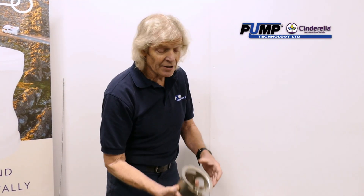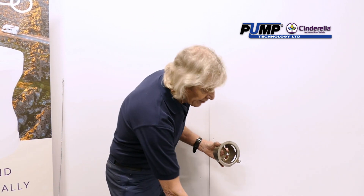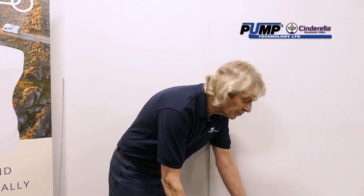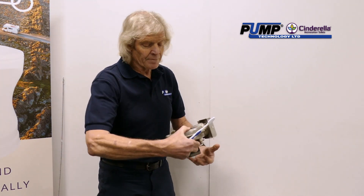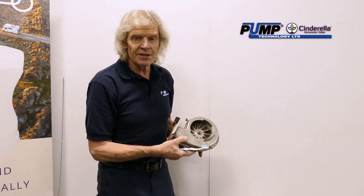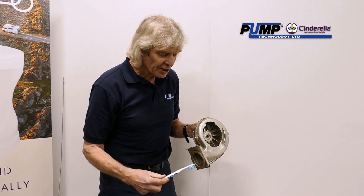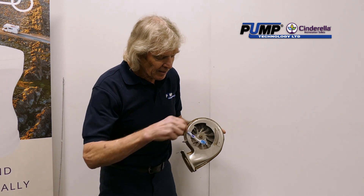Also with the cover that goes over the catalytic converter, you may see it scorched with bits of soot inside. You can use an old toothbrush to scrub around and then put it back in place. With the exhaust fan, that can gather soot after several months, and if you need to clean it, again get an old toothbrush and just brush it around.